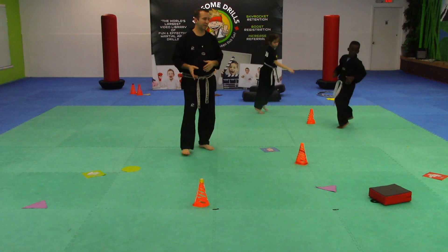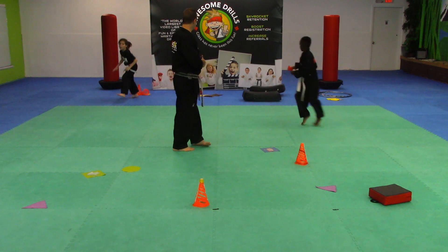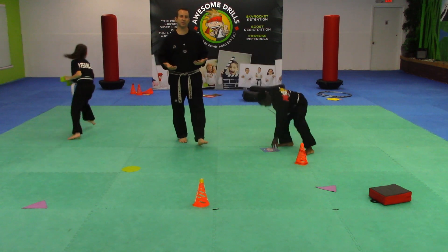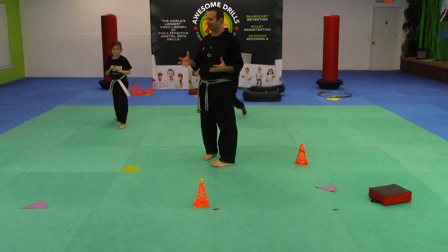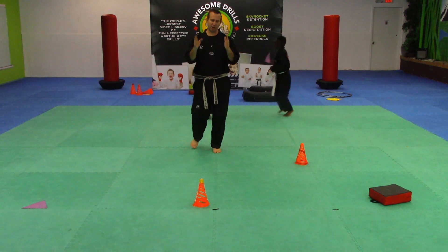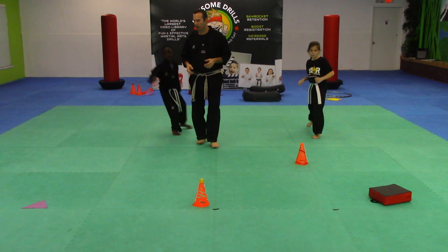You can break this up if you have a huge class of littles and you don't have very much help — have half of them go and then have the other half go. You can spread enough equipment out on the floor to where they can all do the activity. Just make sure that you're reinforcing the fact that they need to be careful when crisscrossing or not running straight.